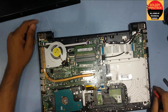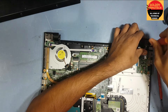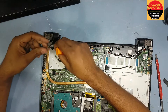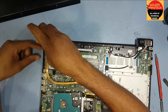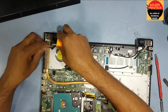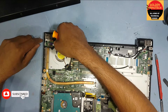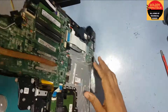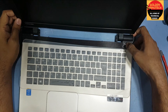Now you can see here is the power button. I have to open this — you can see it was moved from the place. Now I return this screw. Now you can see it's good.